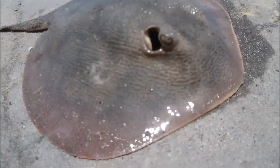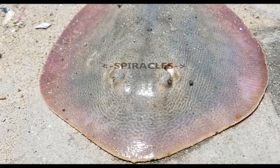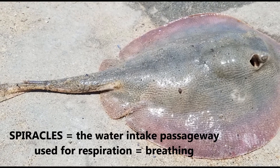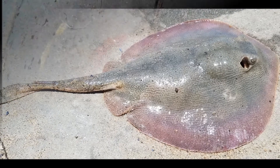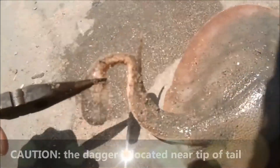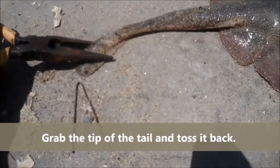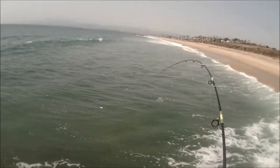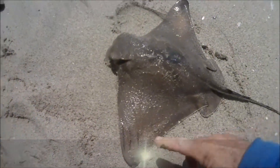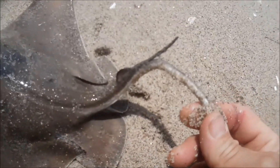You see the eyeball there and then you see this opening right behind it — that's the spiracle. It's 16 inches across but it's got a two and a half inch barb right there.